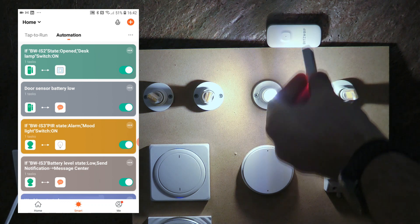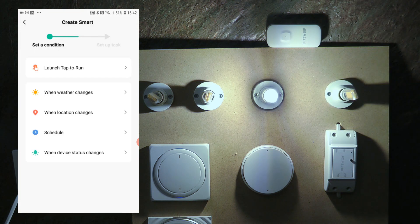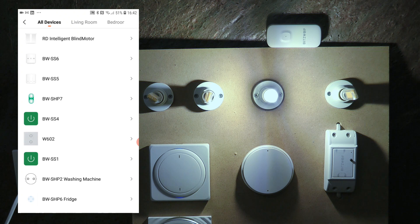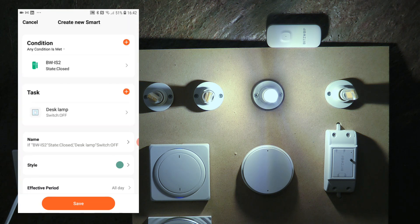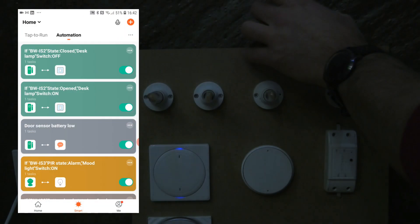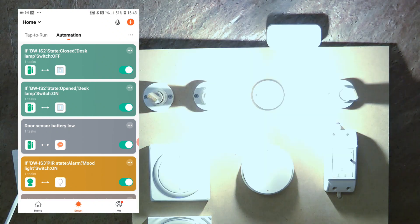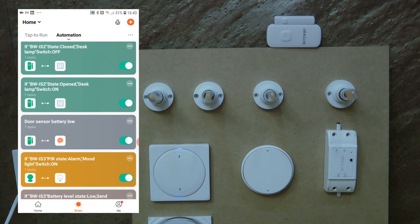If I put the magnet back, nothing happens because we haven't specified what should happen when the connection is closed. So I'll create a new automation: when device status changes for IS2 and state is 'closed,' run device — desk lamp — and switch it off. Now the second automation is in place. A typical use case: in a pantry you open the door, the light comes on, and when you close the door the light automatically goes off.